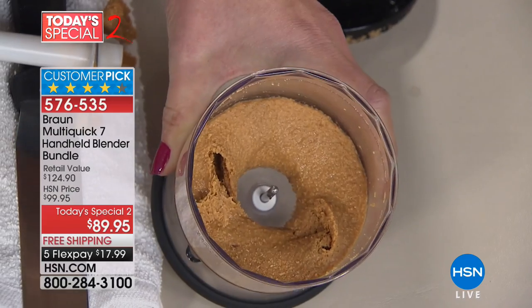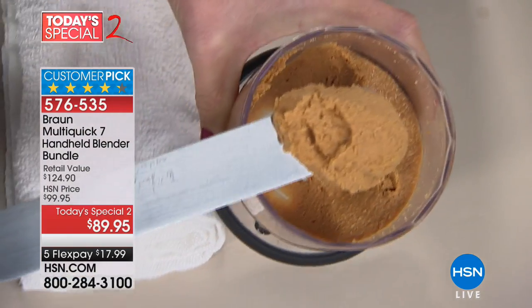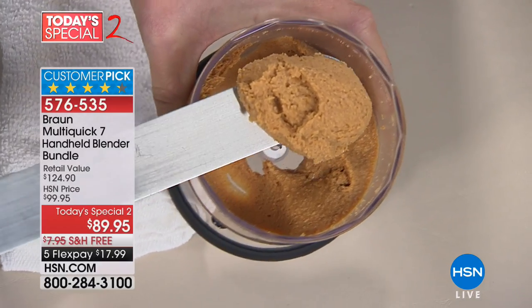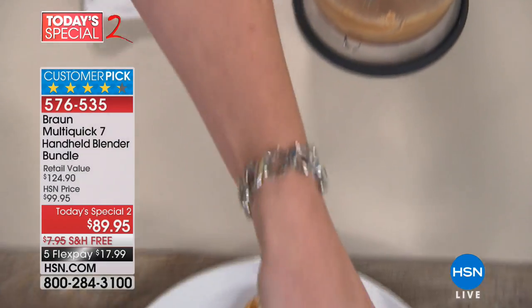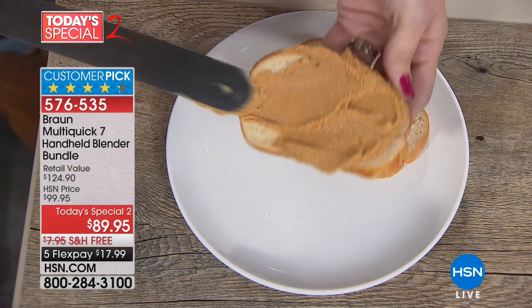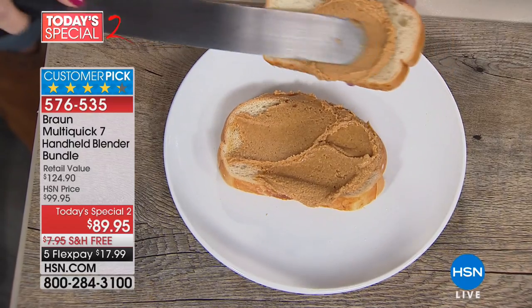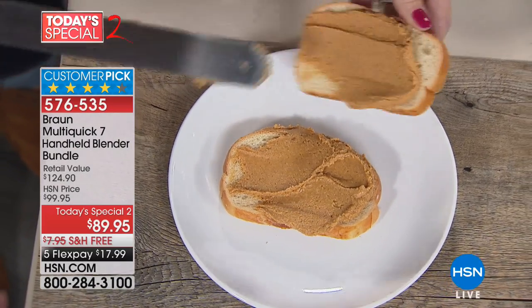I know a lot of blenders that aren't 400 watts of power in the palm of your hand. I know a lot of blenders that don't do peanut butter or almond butter or cashew butter or any nut butters whatsoever. This Braun is going to do so much more than any immersion blender because we have PowerBell technology, which stops the splatter — which I absolutely love.